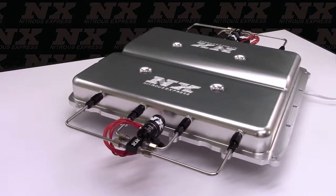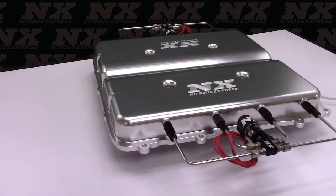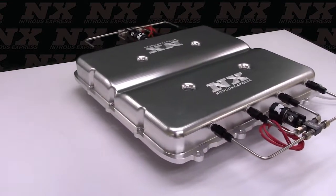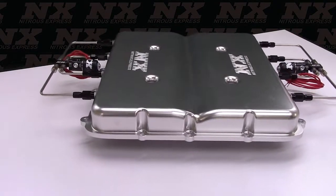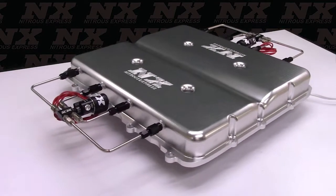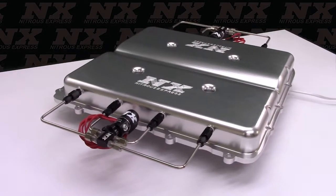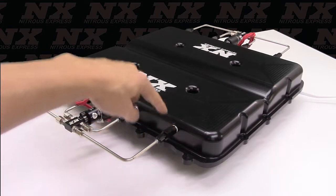The direct port water methanol system comes complete with water methanol solenoids, high pressure electric pump, stainless braided lines, pre-bent stainless steel hard lines, filtered nozzles, composite reservoir, an NX Stage 2 Digital Progressive Methanol controller, and all fittings necessary to complete installation. This normally comes with a number 2 water methanol nozzle, which sprays 100 mL a minute per nozzle.